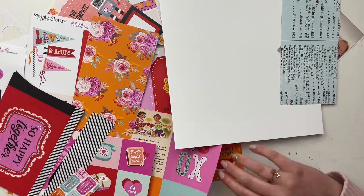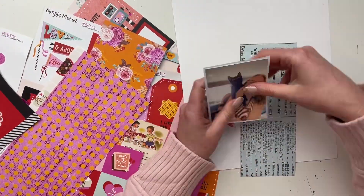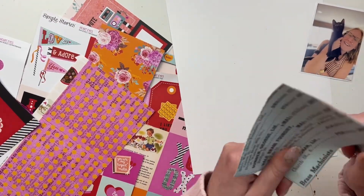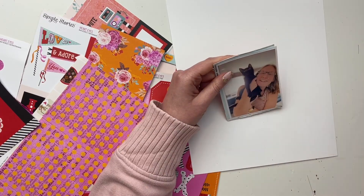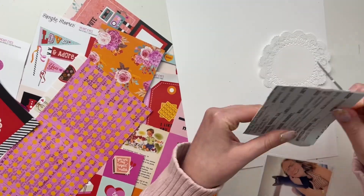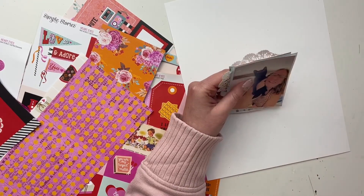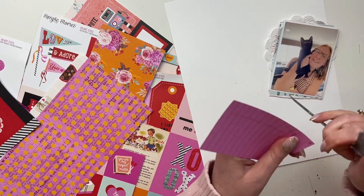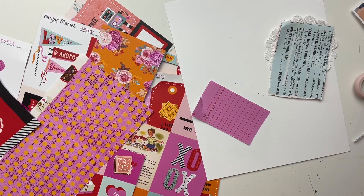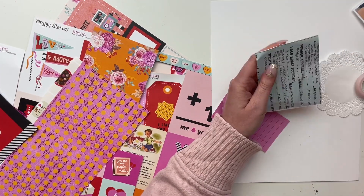I use them year-round and I think this is no exception. I've made a lot of projects with this collection already, so I've gone through quite a bit of it. I actually finish up using all of the ephemera in this collection, which was very exciting. If you watch my videos, you know that I love to use stuff up — it makes me feel good and makes room for new things. I'm happy to do those stash-busting things and get rid of these things from my stash.